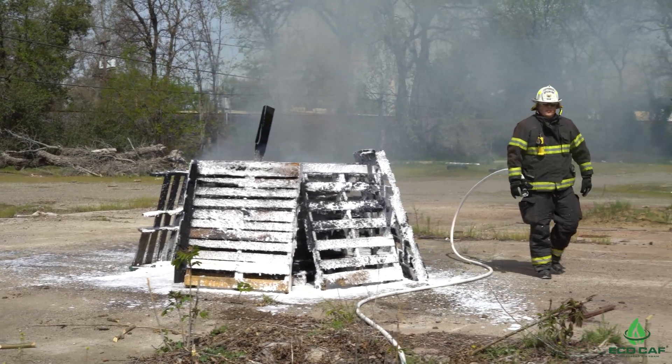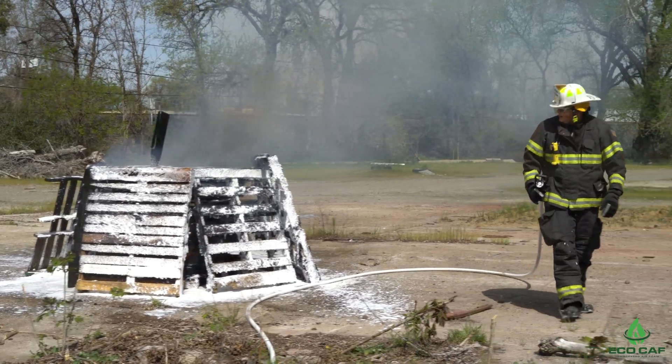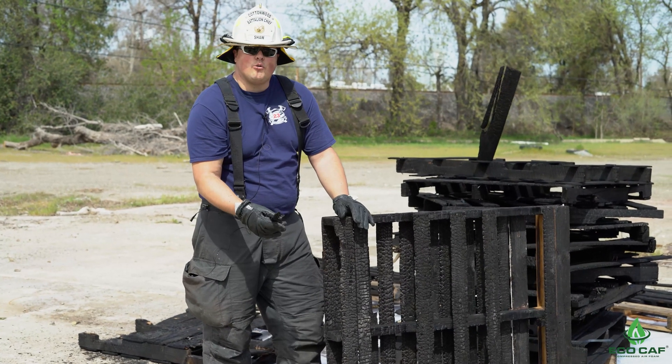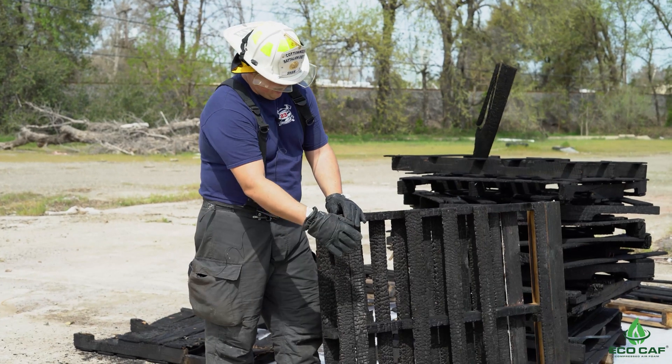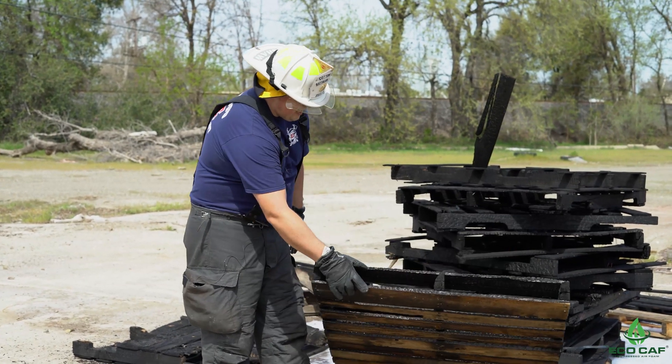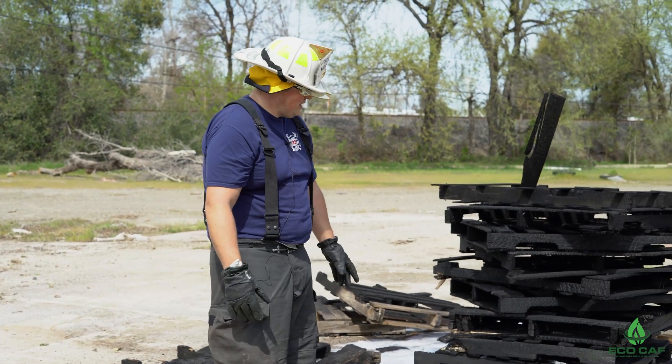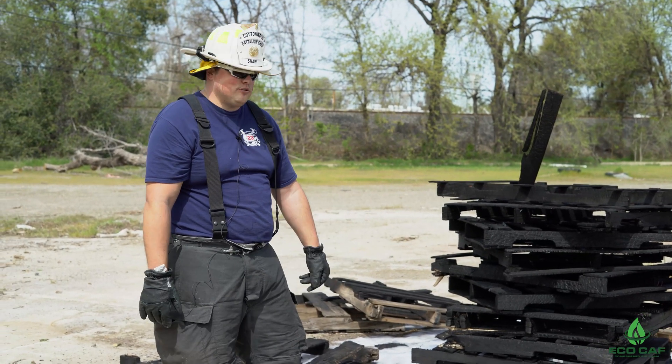So as you can see, this is simulating a well-established fire with the depths of char. It was free burning for quite a while, supposed to simulate the most heat release and combustion that this type of fire is going to produce.